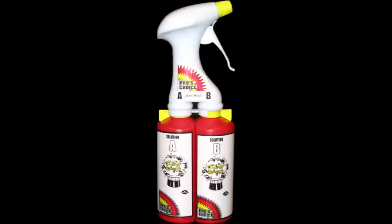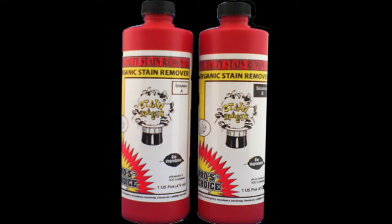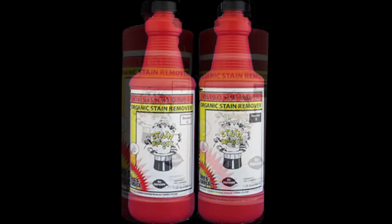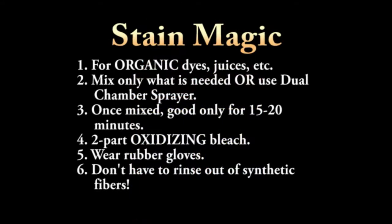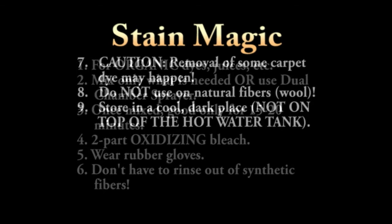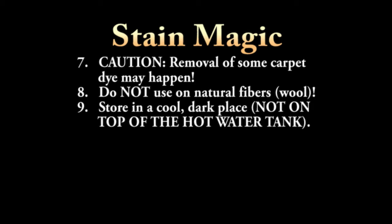What we need is our oxidizing bleach, Stain Magic, for these. We extract, we wear rubber gloves with this, we don't have to rinse it out of synthetics, and we don't use Stain Magic on natural fibers — it's too strong.